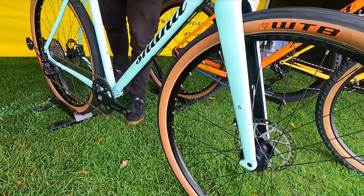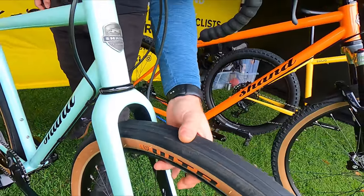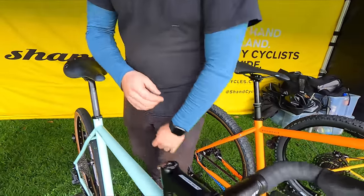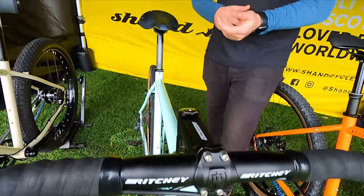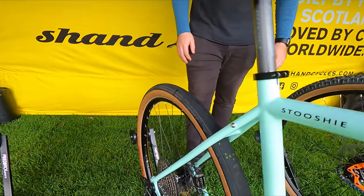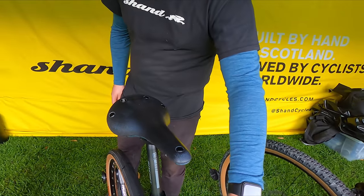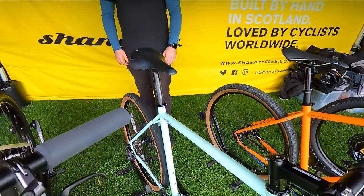The Stooshy has a steel frame, carbon fork on there — nice and light on the front end. It's really fast rolling 47C, 650B tires. They look scary with the semi-slick, but you drop the pressure down and you get a nice amount of traction. Fitted up Shimano GRX, and a Growtac touring saddle. It's a really, really nice paint finish — the mint green finish on here. And finally?